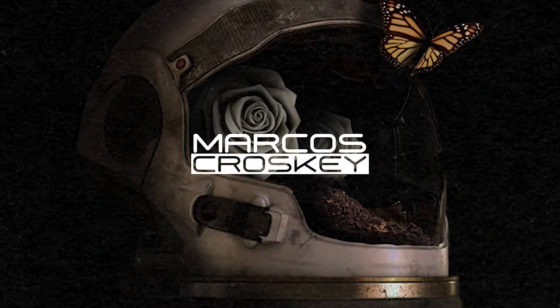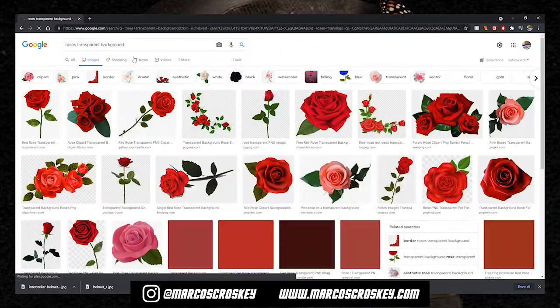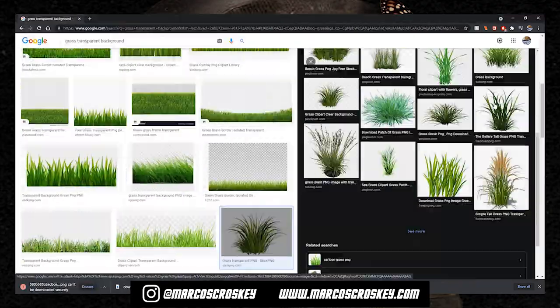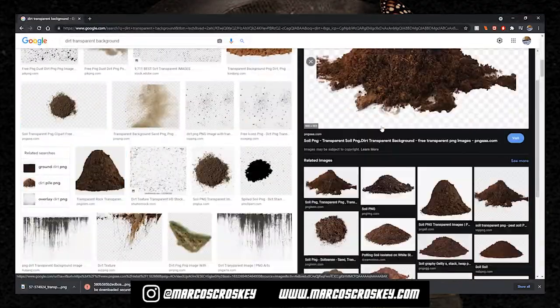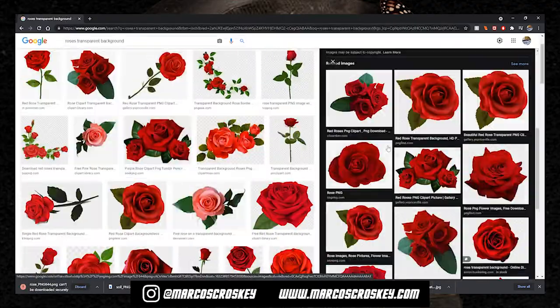The first thing you want to do is get some pictures — like stock photos and materials you want to use for this cover. I'm gonna use an astronaut helmet and some random objects, so I'm just gonna go through Google Images and see what I like.